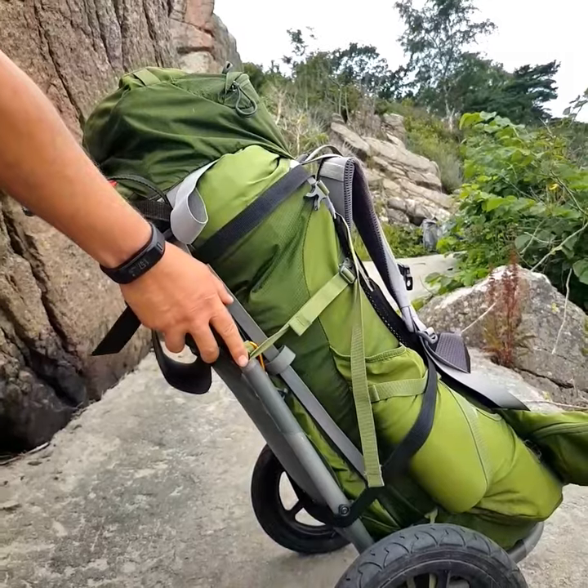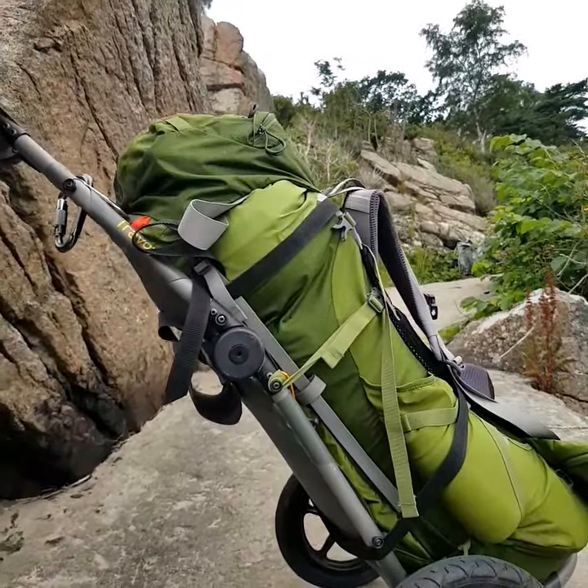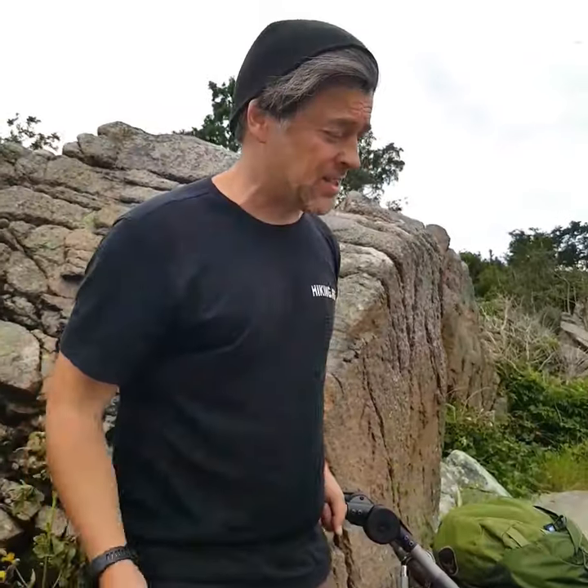It's basically just the standard Chamoy bike trailer with a standard Osprey backpack. There's nothing fancy in it, there's nothing new in it — it's just standard things you can buy on the web.